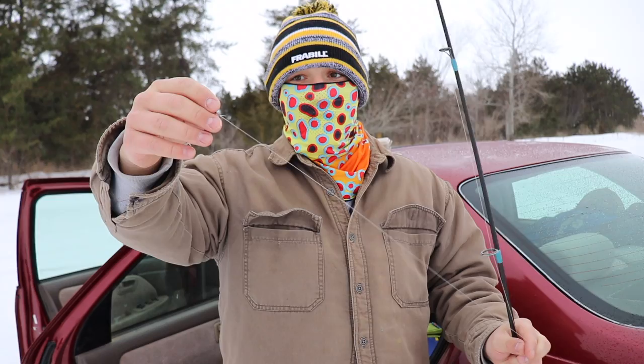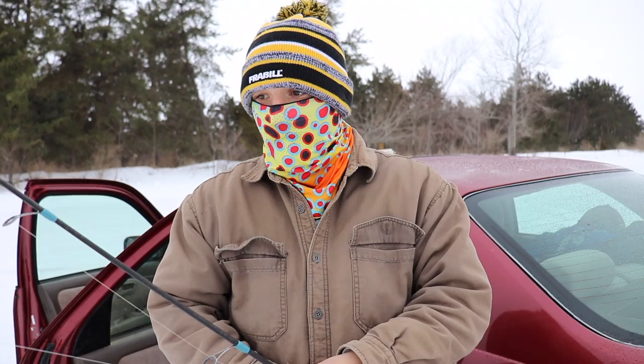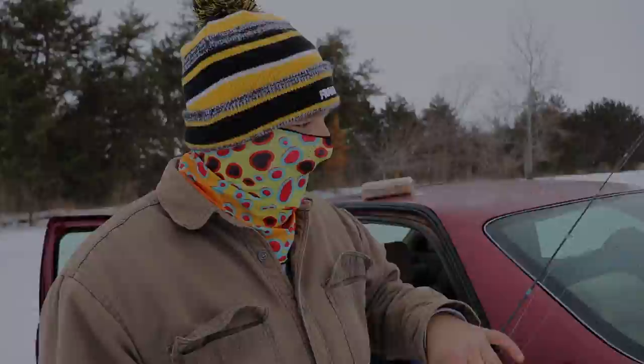And then just a bell weight, something to keep your whole rig kind of skipping along the bottom so it doesn't get hung up because there is some rocks down there. It's pretty simple, and then we just use fat heads. We used to use suckers, but they would get kind of expensive because you would catch so many fish. You could catch the same amount and the same size on little fat heads and it's three bucks, four bucks to get a scoop.